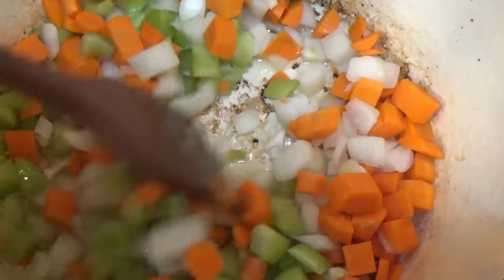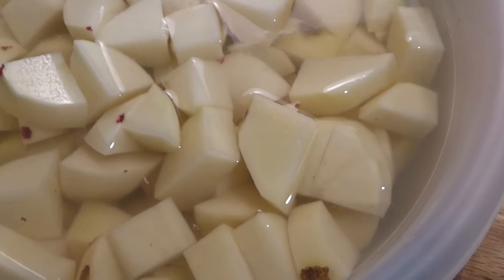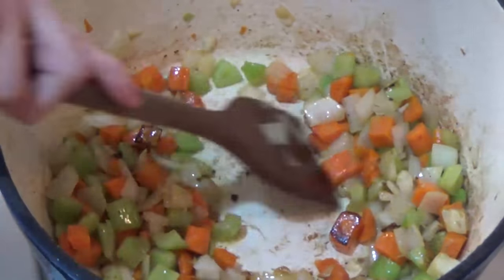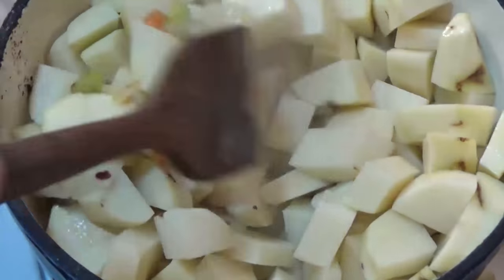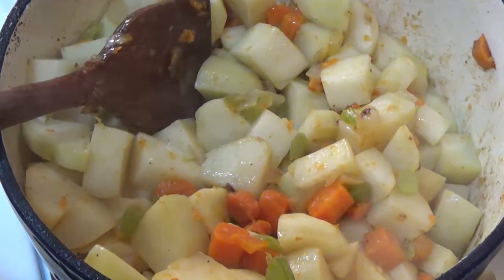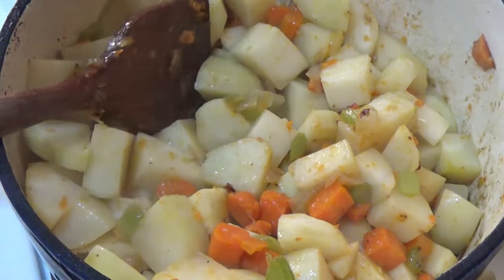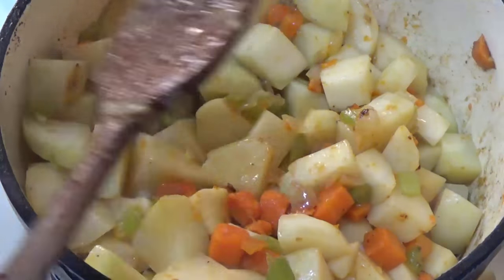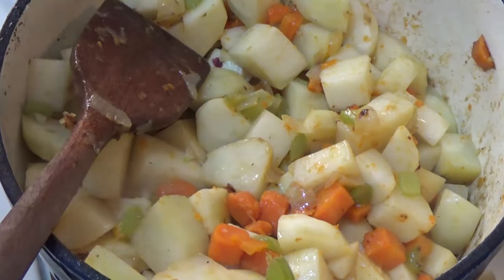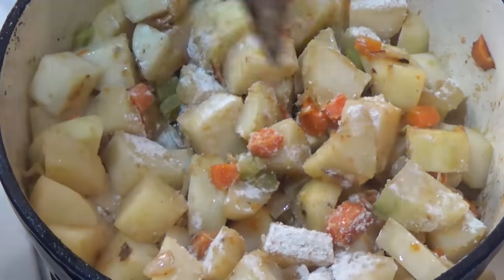I'll cook the vegetables for a few minutes until the onions are translucent. Meanwhile I'll drain the water off the potatoes — and look, they didn't turn brown! The recipe says to add the potatoes and cook them for about four minutes. Then it says to whisk in the flour and stir constantly over low heat until the flour is cooked and the mixture is thickened. I thought it was a bit unusual to add flour with the potatoes already in the pan, but that's what the recipe says. In goes the flour — stir it around and cook for another five to seven minutes.